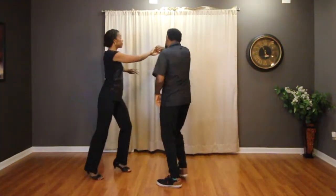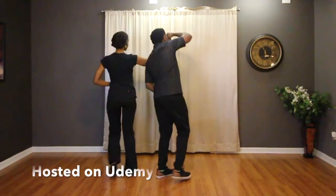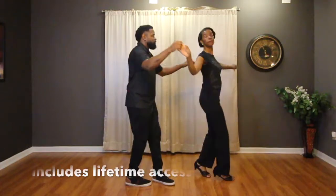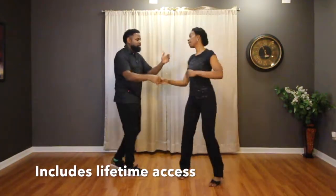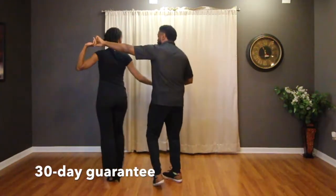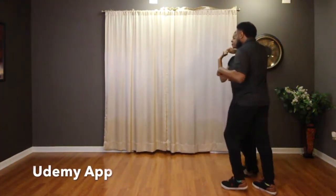Our full Salsa one-on-one course is hosted on Udemy, and Udemy is a great platform because it gives you lifetime access to the course, a 30-day money-back satisfaction guarantee, plus access to the Udemy app.